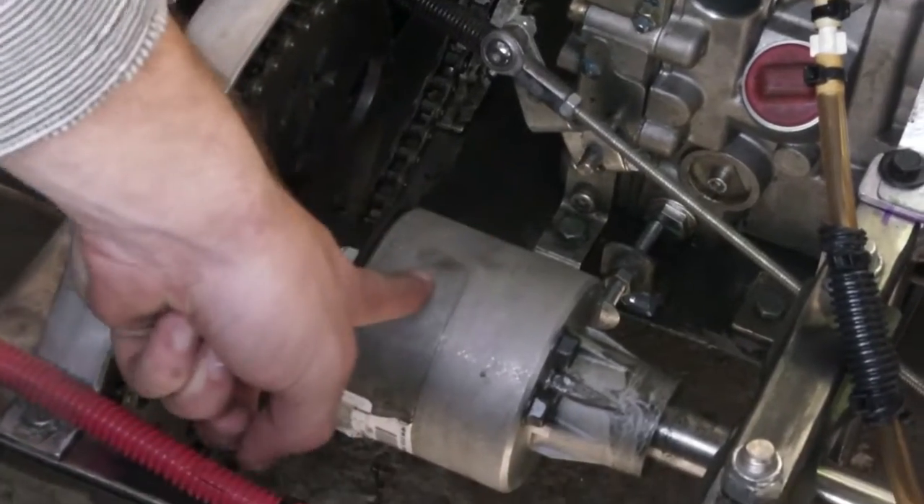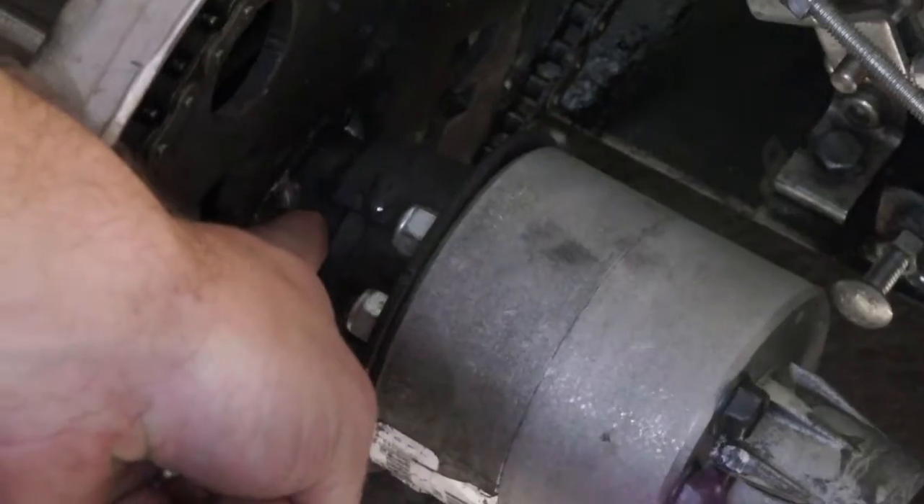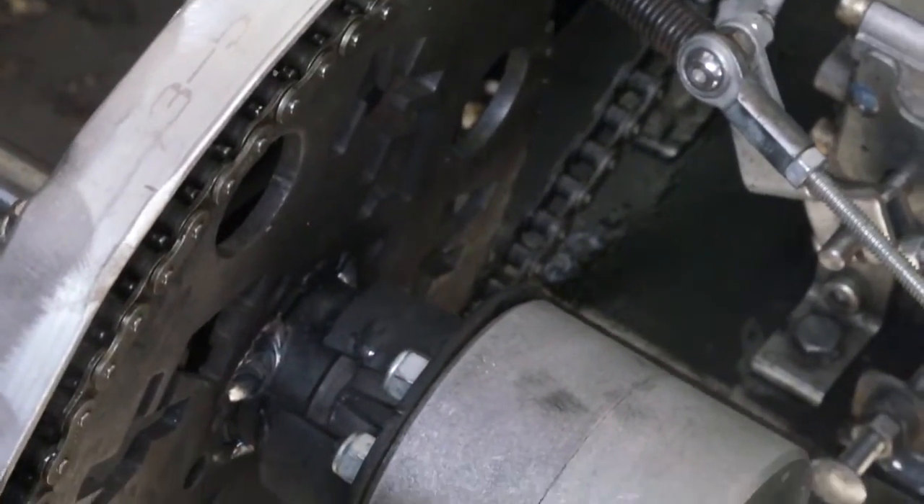Less friction, less drag — that increases our efficiency. The problem we're facing now is we have a broken freewheel hub and need to replace it with a one-way roller bearing. We need to make sure it can connect to our differential and is big enough to connect to our sprocket. It needs to fit over the differential and we have to be able to weld it to our sprocket — if we can't weld it, we'll need another attachment method.